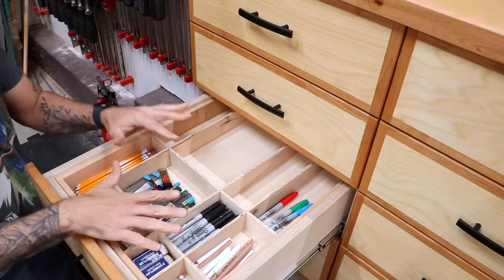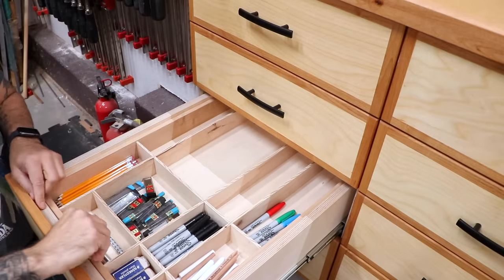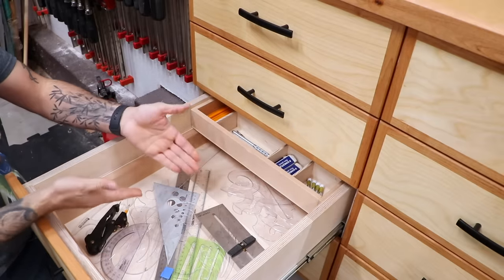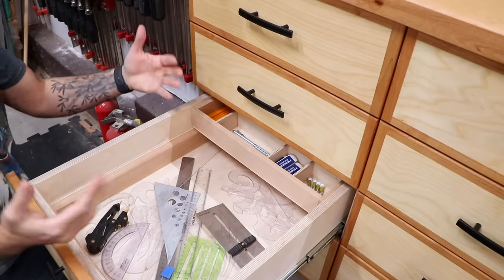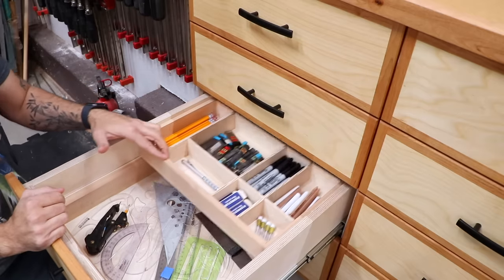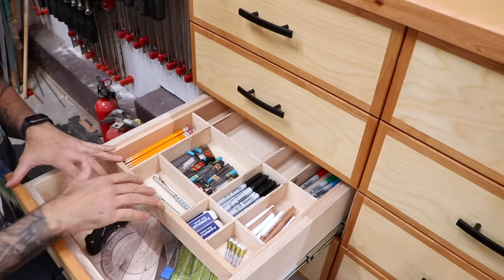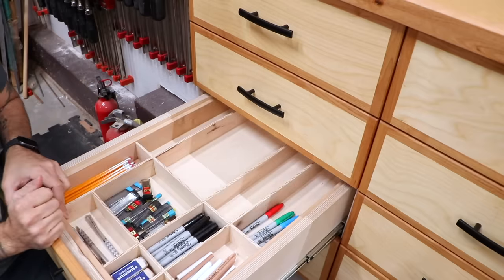Here I've got all of my writing utensils and even some room to expand back here. But if I move this tray back, I've got some French curves, drawing aids, templates, things like that. This is all stuff I like to store together, but things that if I were just to throw all this stuff into this wide open drawer, it would be really inefficient. Stuff would be hard to find, but now it's perfectly organized.